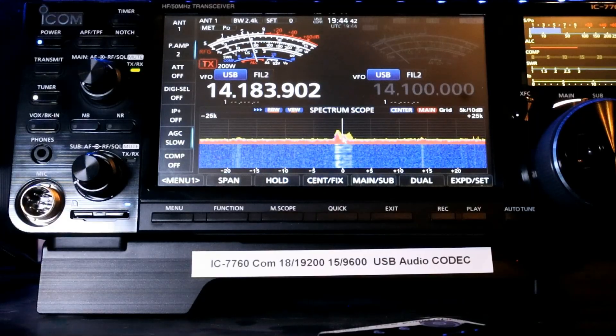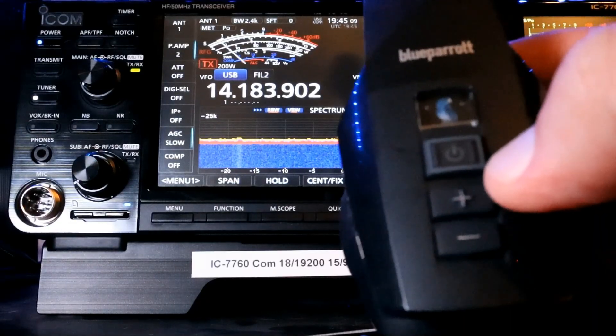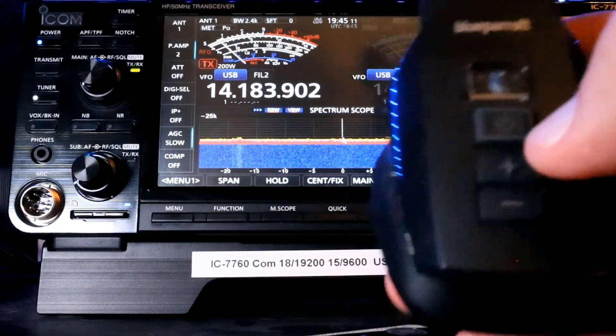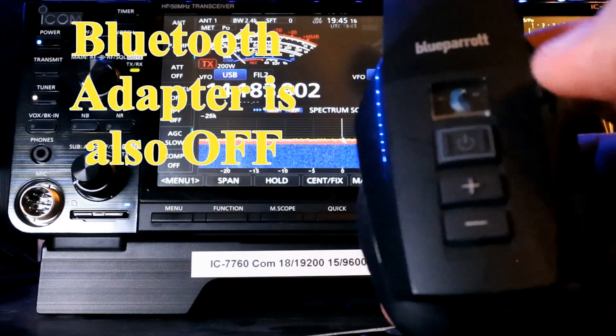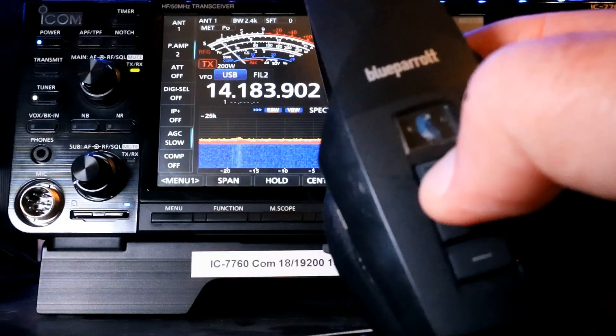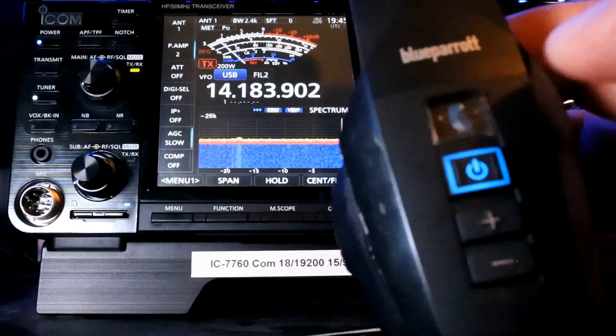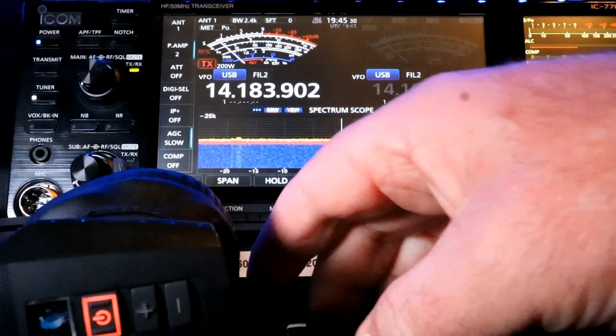Because I've already paired the other headset I was showing you, I've got this headset. The same principle of pairing applies for everything. You want to start with your headset turned off. I'm going to press and then hold the Bluetooth button here. And it's going to come up and you'll see it flashing red and blue.